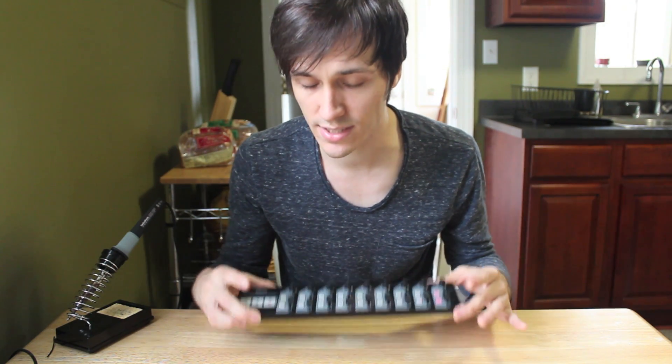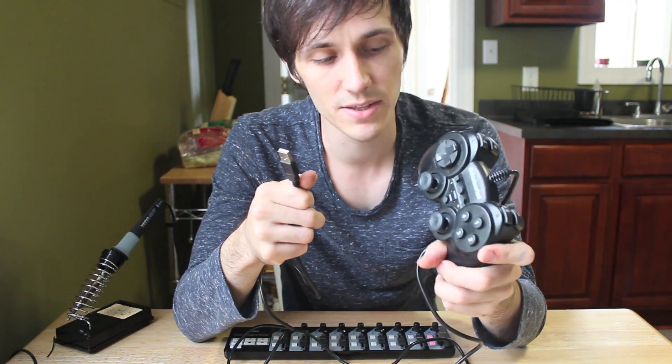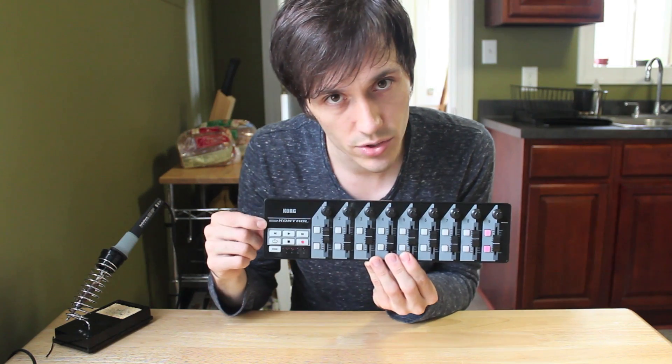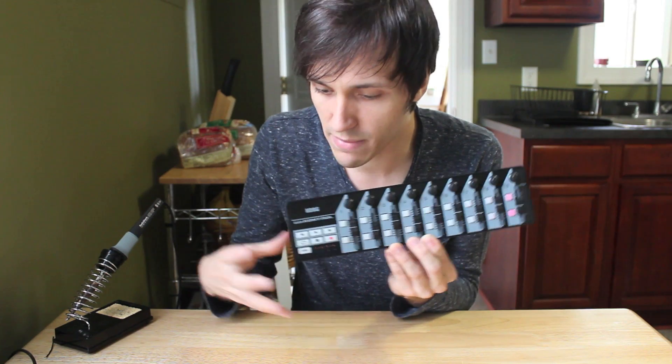The first thing you need is a brain — something that can communicate with your computer via USB. Some people use Arduino boards, but there's a fair bit of coding involved and honestly it's beyond what I can do. A lot of people use USB-connected video game controllers, and many people make them into arcade controllers. But I found the easiest way is to start with something that can already communicate with Ableton Live — the Korg Nano Controller. All you're doing is rewiring these buttons, faders, and knobs and making them bigger.